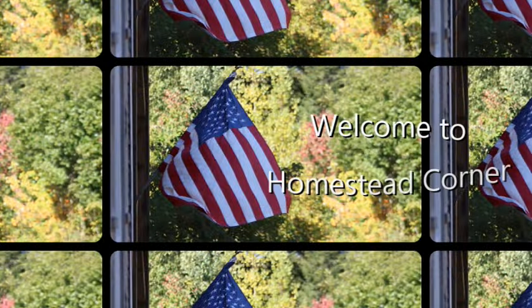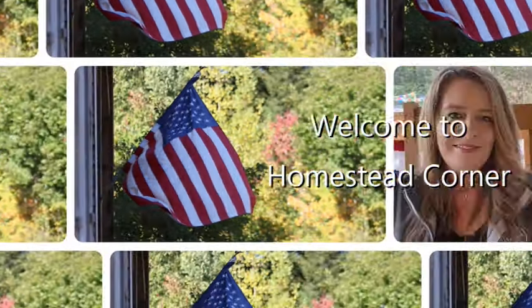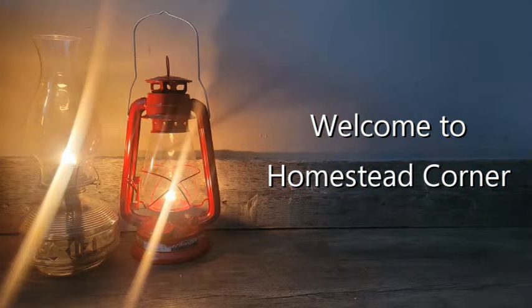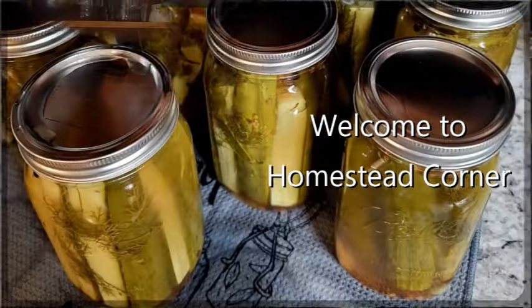Hey everyone! Welcome to Homestead Corner. I'm Jenny and today we're going to whip up chicken and rice soup mix in a jar. It is really super simple, easy, it's affordable, and it's very budget friendly.